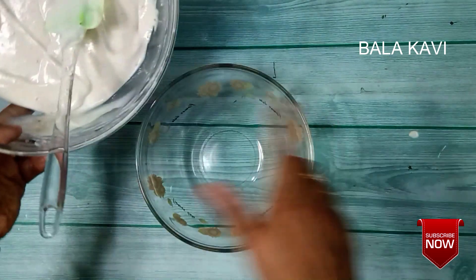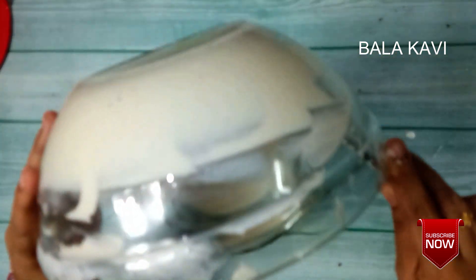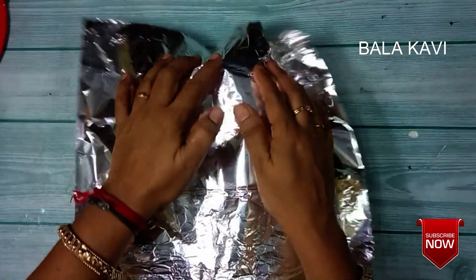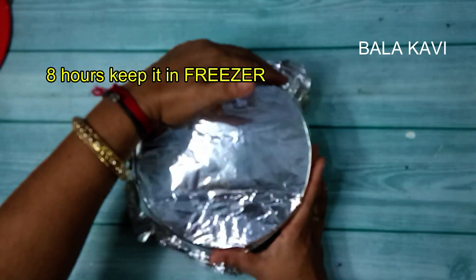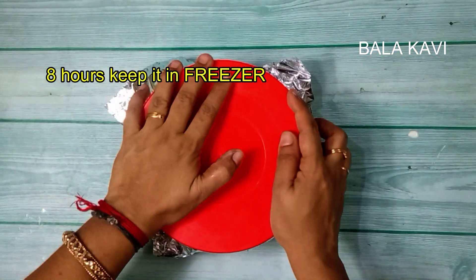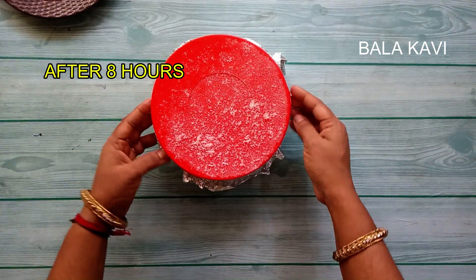Cover it and place it in the freezer for 6 to 8 hours. The banana ice cream will be ready after 8 hours.